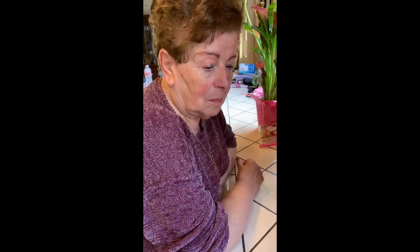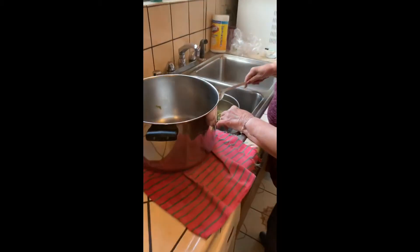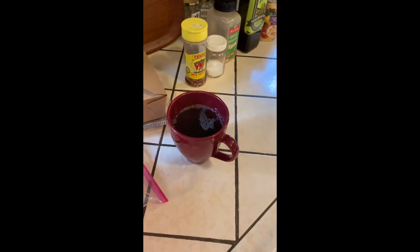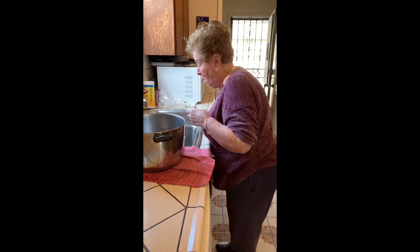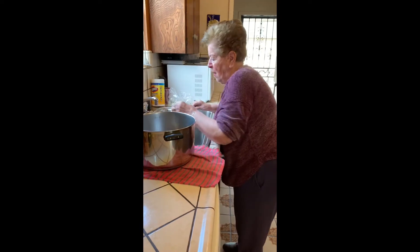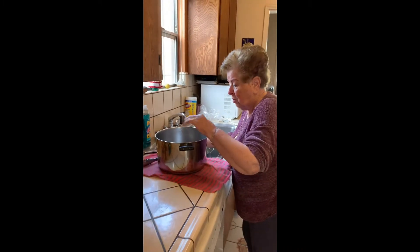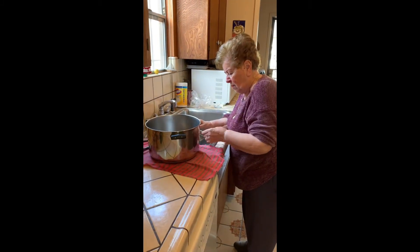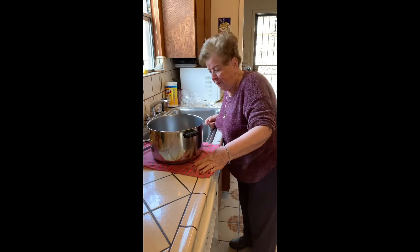I thought my mother was going to take a cup to make coffee, but instead she's actually drinking the juice from the cooked escarole left in the pot. What kind of medicinal purposes does the juice have, Mom? She says it's supposed to be good for you — she doesn't really know why, but you drink it. For those of you who want to be even more authentic, you could drink the hot cooked vegetable juice.